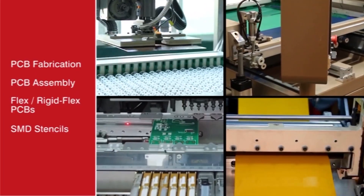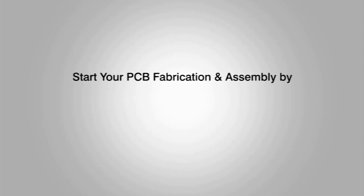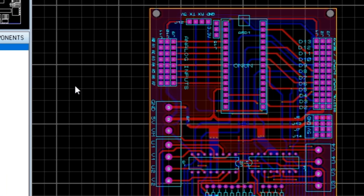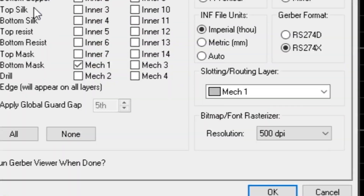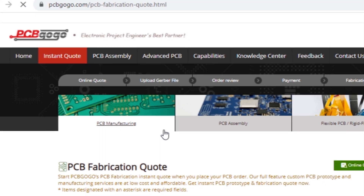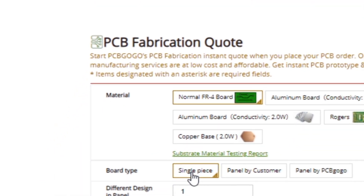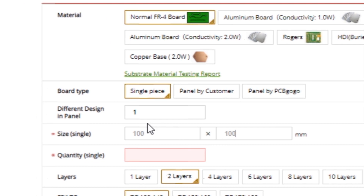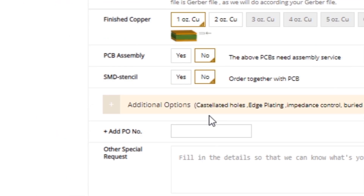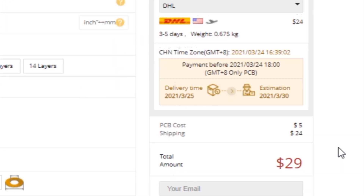This video is sponsored by PCBGOGO, which is one of the most experienced PCB manufacturing companies in China. First, I have designed the PCB layout and also generated the Gerber files. Go to PCBGOGO.com and click on instant quote. Then select all required parameters such as material, board type, PCB size, quantity, solder mask color, silkscreen color, and a few more options. Then click on calculate and select your country and click on add to basket.